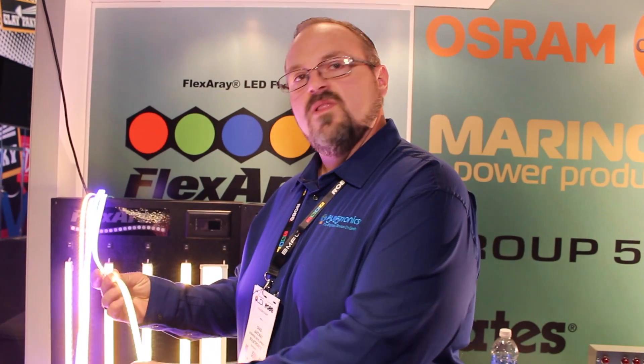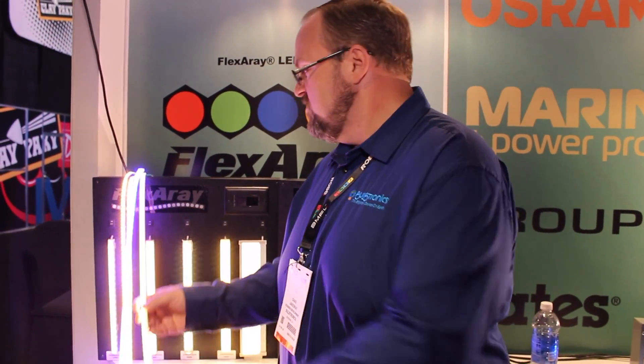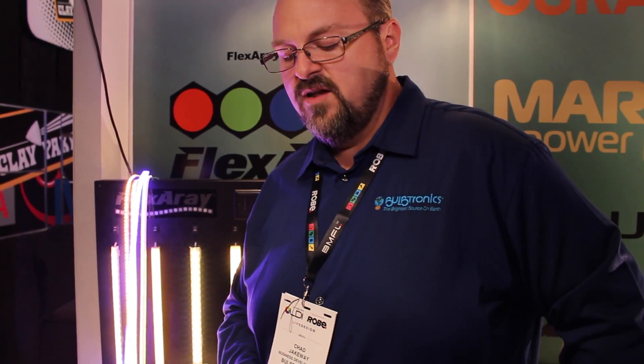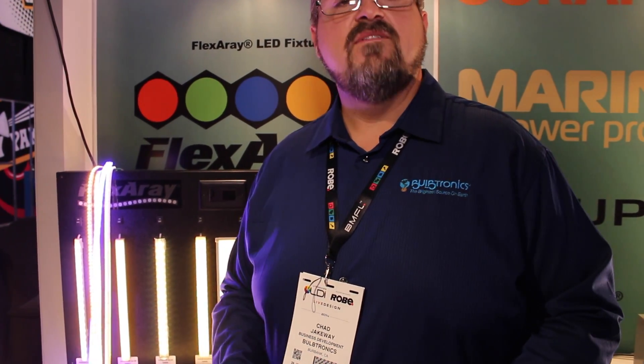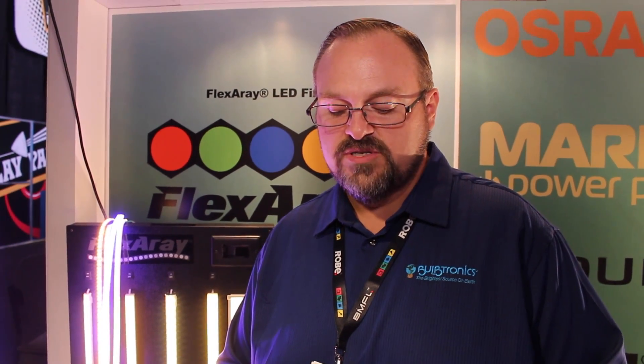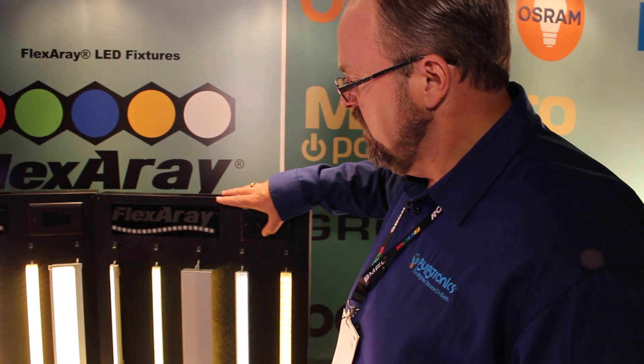We've also got some side lighting here. We've got it on the sides for your coves — it's very flexible. We go from 2200 Kelvin all the way into 6000 Kelvin, and 1.5 watts to 8.8 watts per foot. We've got 1.5 ounce substrates and 3 ounce substrates at 24 volts. They're dimmable all the way to 1%, so we'll check that out right here.